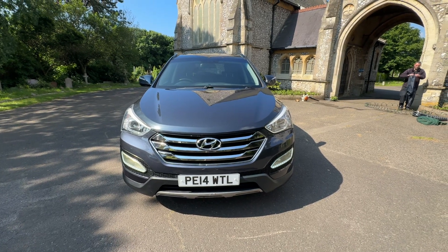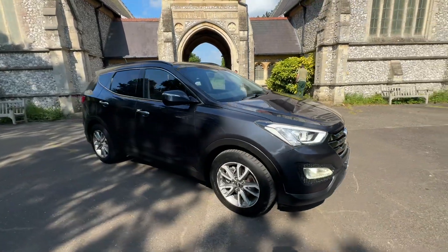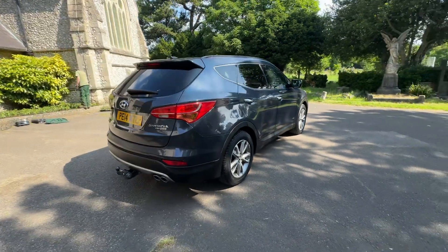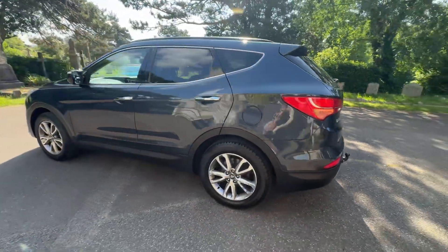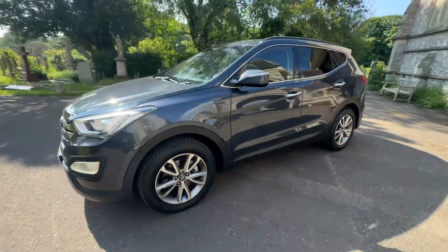Here we have a superb example of a 2014 Hyundai Santa Fe CRDI Premium finished in dark metallic blue. It's a diesel automatic 2.2 litre engine doing just under 97,000 miles and comes with full and up-to-date service history based on mileage intervals, coming with a fresh service as the car leaves and a new 2025 MOT. If there are any advisories, we'll do those as well.